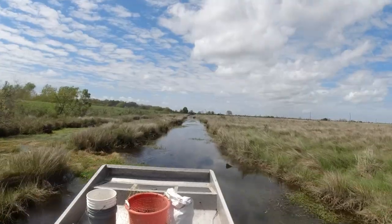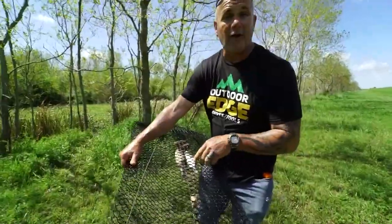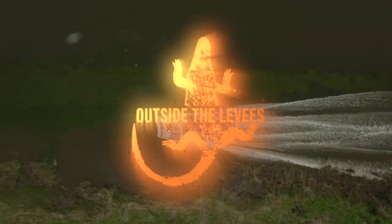Welcome to my channel Outside the Levees. I'm Jared Serenay and today I'm catching crawfish with my good friend Captain Ronnie Adams from the TV show Swamp People. We'll be checking his traps and then I'm going to show my favorite simple way to boil these tasty mud bugs. Let's get it started.